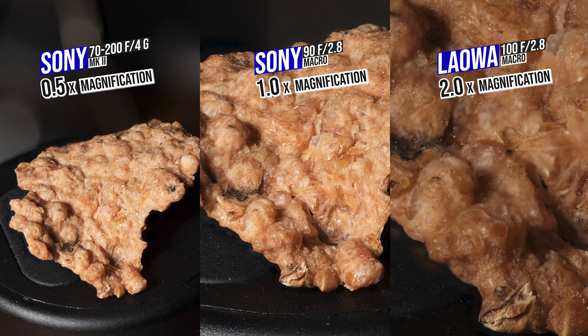I respect your time and I won't let you wait until the end of the video to see the result. Here are the three pictures I took with the three lenses, and as expected the Laowa is the clear winner here, providing a much larger image and more details — but not without caveats.